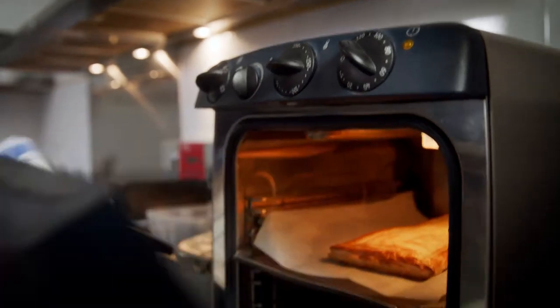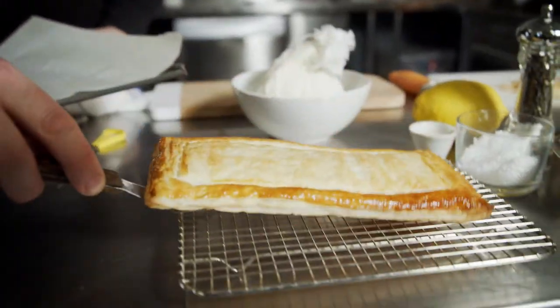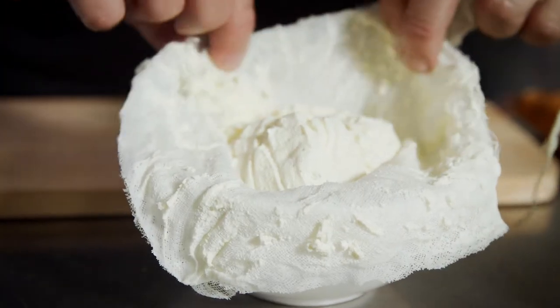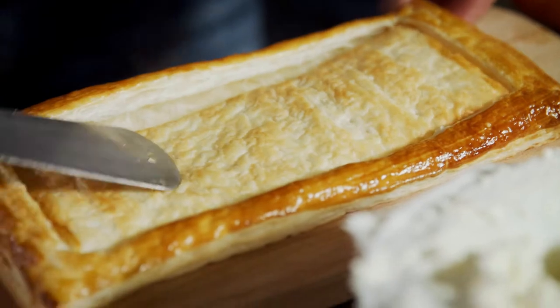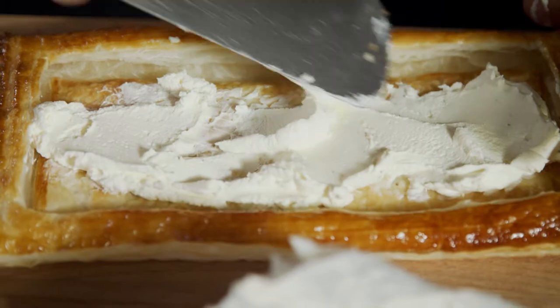Our puff pastry base is now cooked — fully baked, nice and golden. Just set it aside to cool down. Then we cut open the muslin cloth of the labneh, transfer the base, slightly push in the center, and spread on our homemade labneh in a nice generous amount.